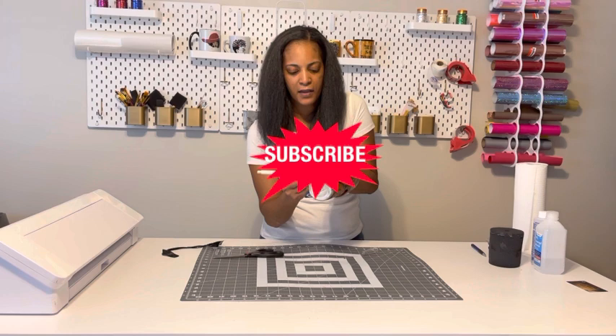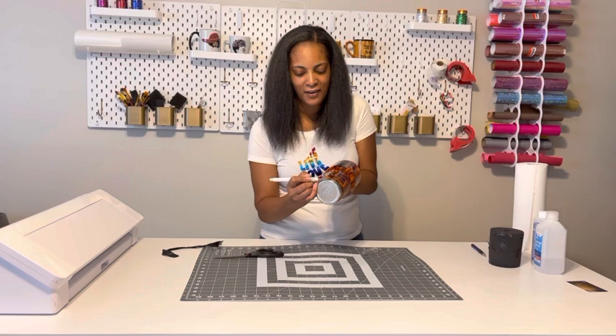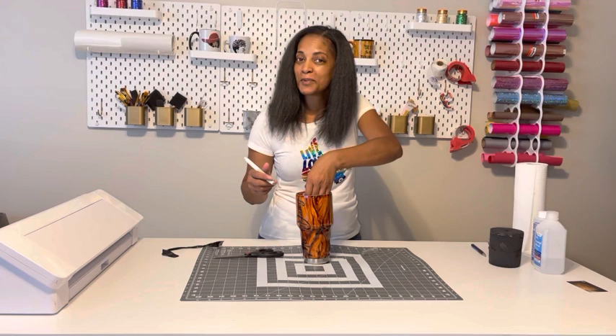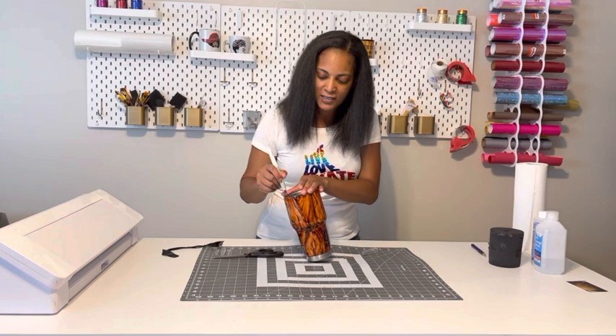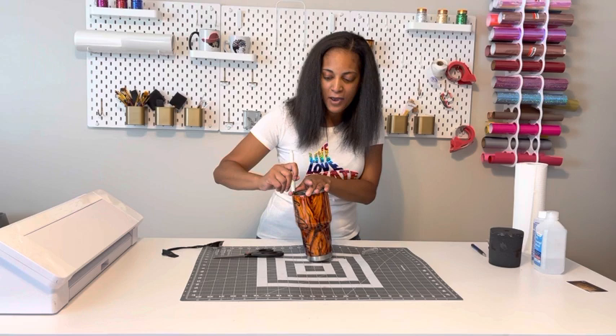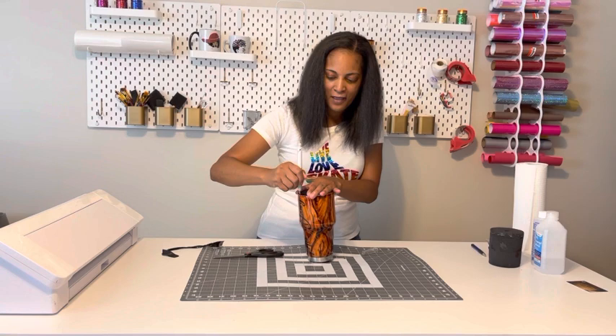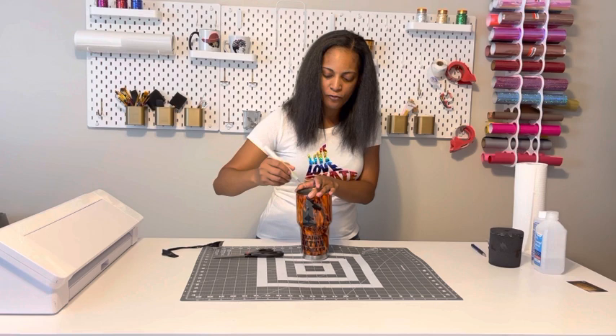Don't forget to like and subscribe to my channel because I post weekly content on all crafts, DIYs, and tips to help you grow your business. I try to post twice a week, so go ahead and hit that subscribe button. I appreciate everyone who has been coming back for the videos and tutorials — you guys are helping me out too. If you have anything you want to see, definitely let me know. I'll see you guys in the next video — bye!